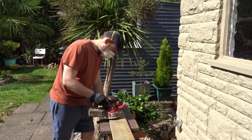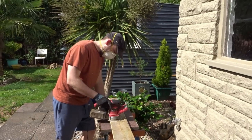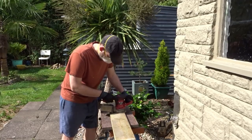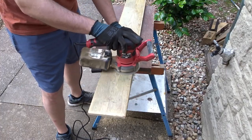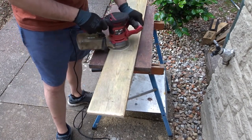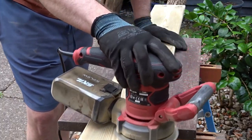Now onto sanding — I've got 120-grit paper in the random orbital sander. That gave it a nice smooth finish, and I just needed to finish it off with a sanding block.